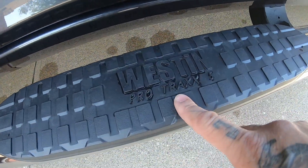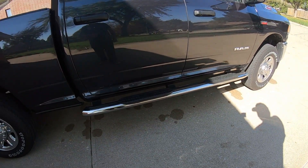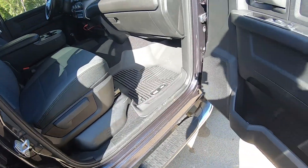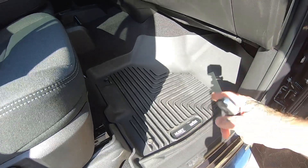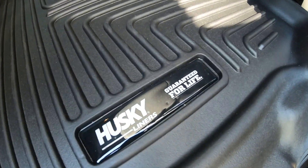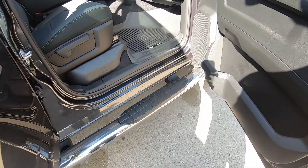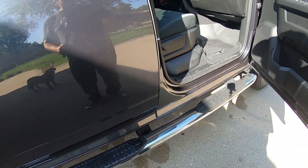B&W towing stuff is dialed. Other things we've done to this truck: the Westin ProTrax 5 step bars got put on it. We also put the Husky ExactContour floor liners in - those things fit perfect, did the full kit so I've got them front and rear. Nice floor liners, new nerf step bars, and now the B&W hitch.